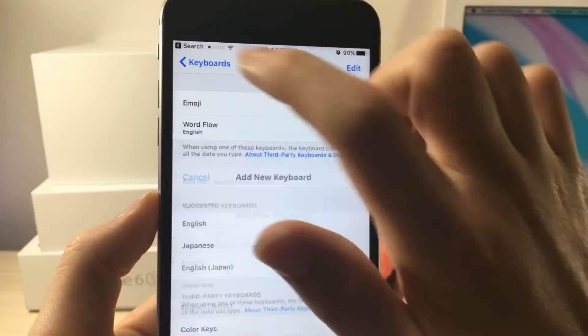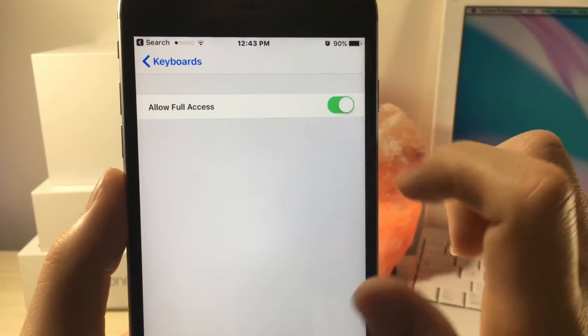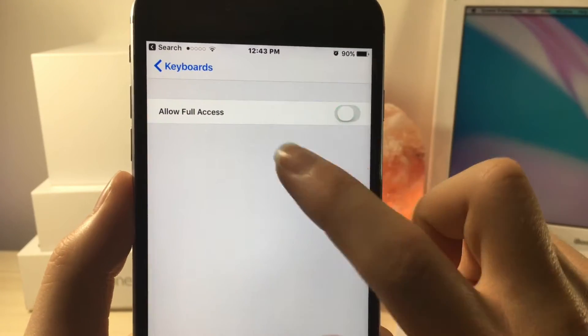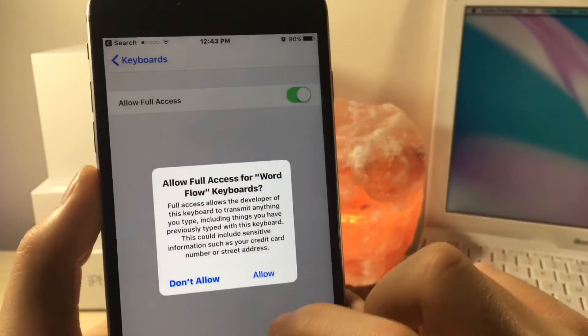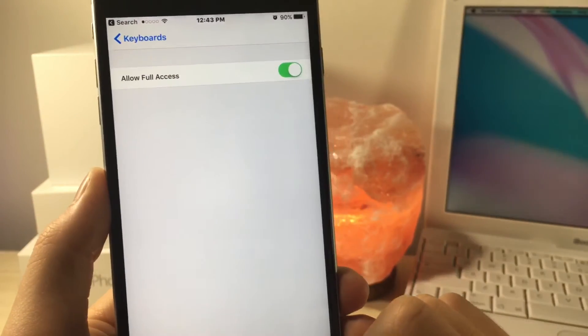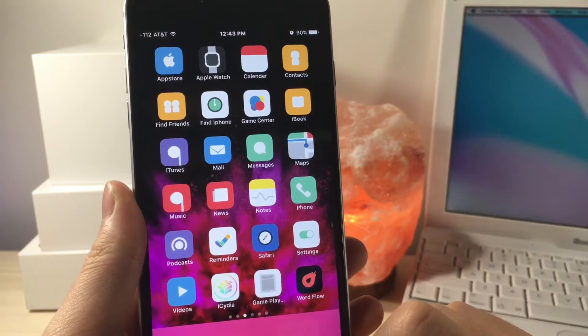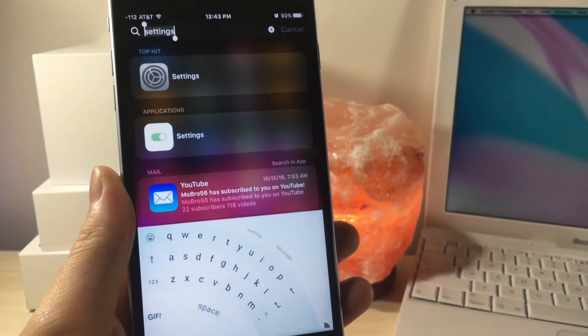Then click the back button, and once you have done that you're going to want to select Word Flow keyboard and then click on Allow Access — make sure that switch is green. From here you're going to get a little pop-up; just click Allow. It's basically saying that Microsoft can see what you type if they need to, to fix bugs and stuff, so just keep that in mind.